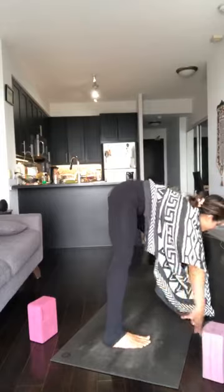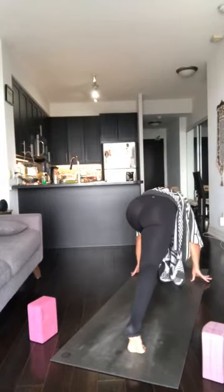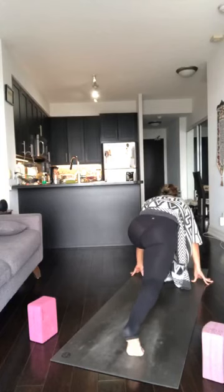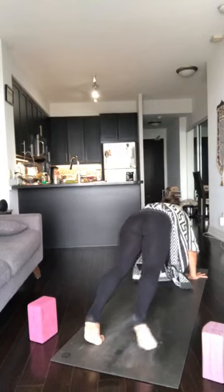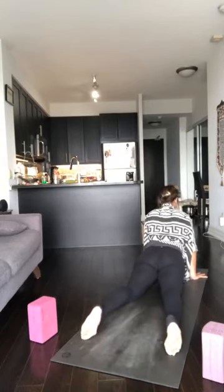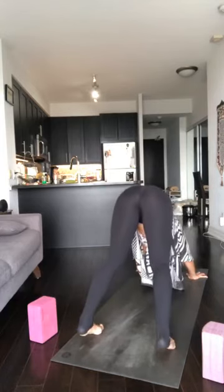With control, pivot your way towards the back of the mat, framing through the right foot. Inhale, coil in, belly is active. Exhale, heart forward, neck long. Inhale, plank. Exhale, Chaturanga. Inhale, upward dog. Exhale, downward dog. Feet together, slow breath in, right leg to the sky, float it up.